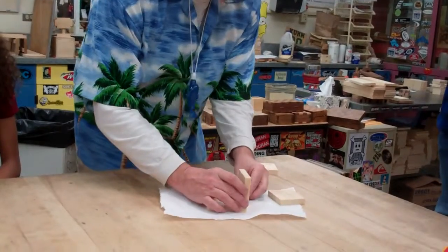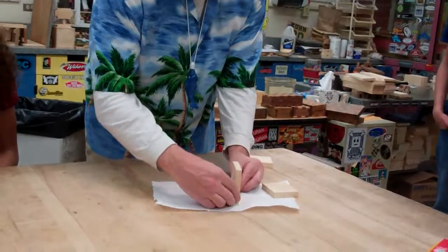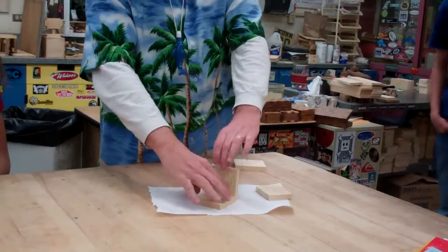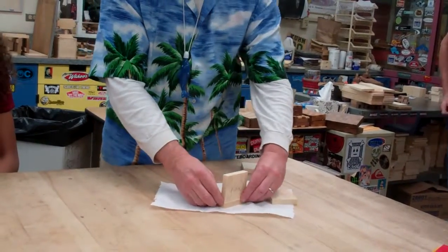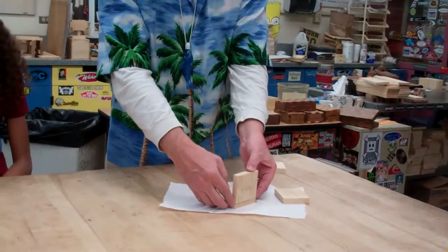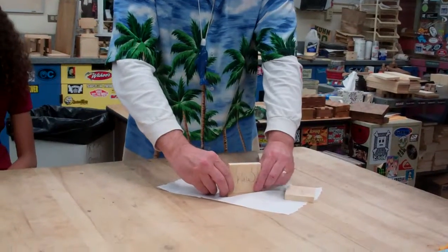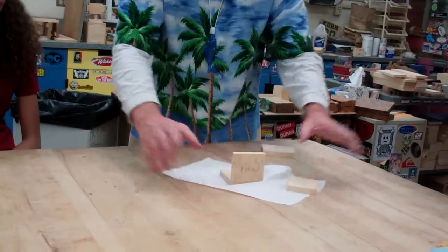Put this on the ledge. Make sure it's even with the top, and make sure that your name is on the outside, not on the inside. Make sure it's even with the sides, even with that side, even with the top and bottom. Hold it in place for a little bit, so when you let go, it doesn't fall over.